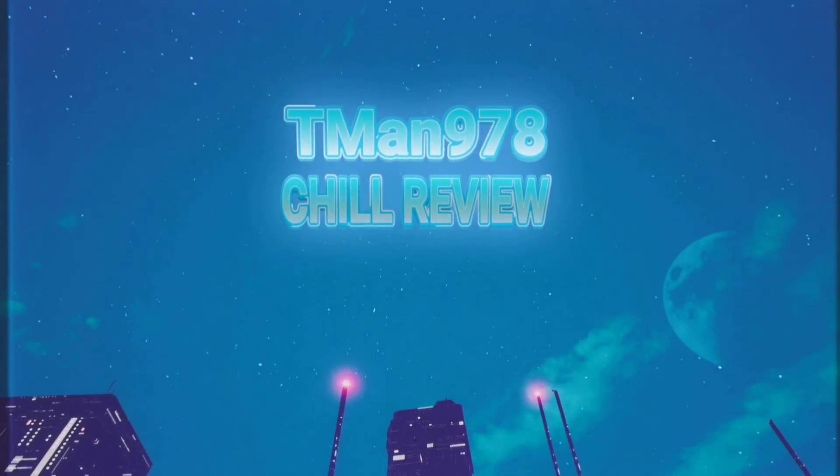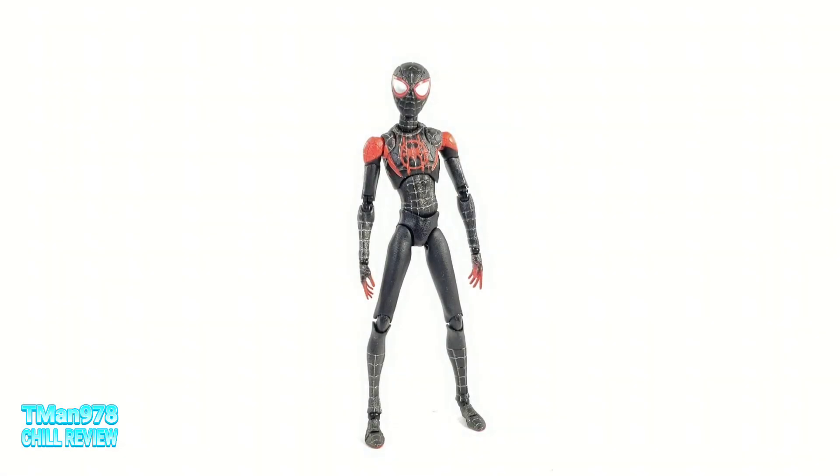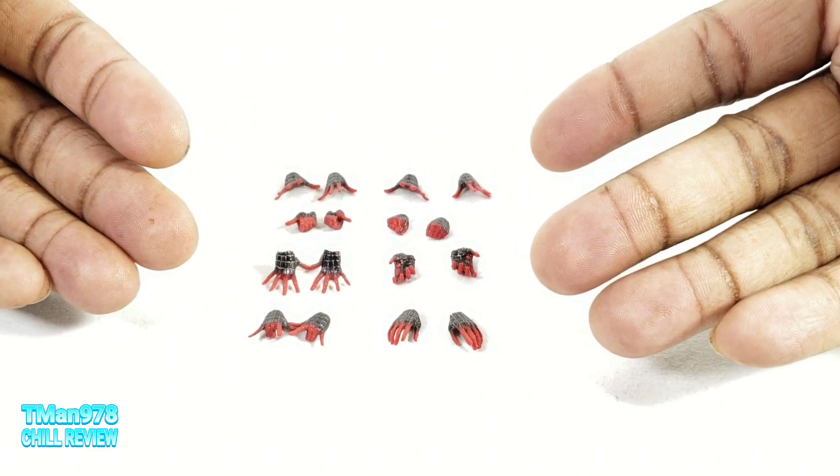T-Man 978 chill review. Before we go any further, merry Christmas. This isn't how Miles comes out of the package but this is the easiest way for me. He comes with so much stuff it's going to be overwhelming if I don't do it the way I'm about to do it. He comes with eight pairs of hands.